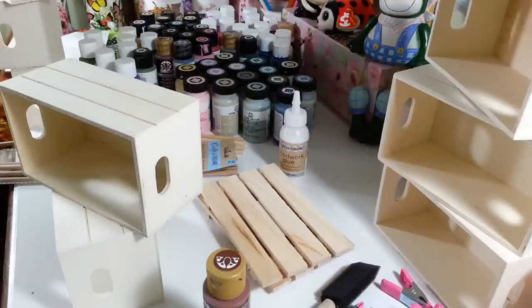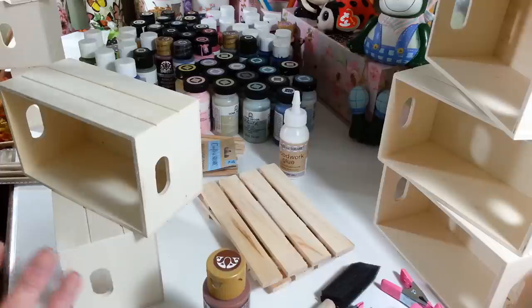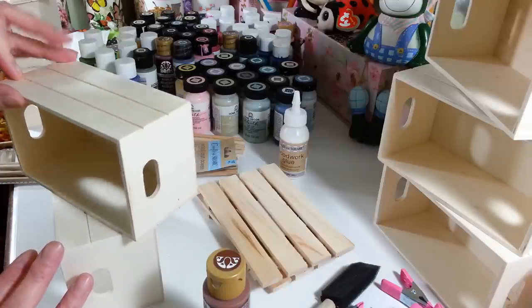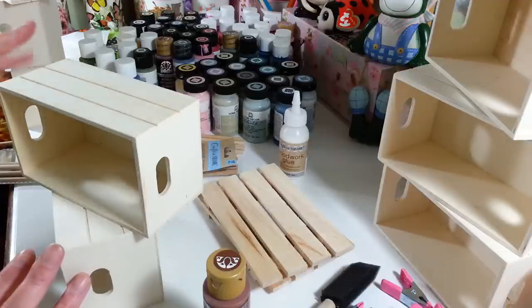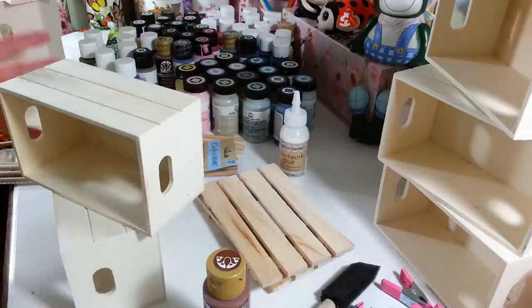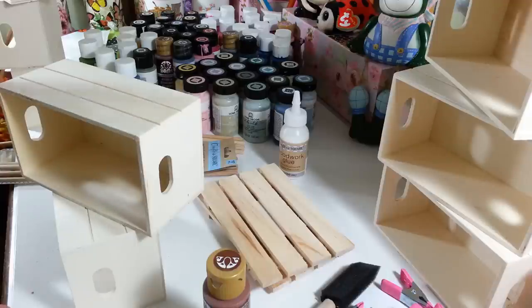Hi everyone, welcome back to my craft room. If you're new, welcome! Today I am working with all this stuff you see here. I want to make a craft paint holder for all of my chalk paints, acrylic paints, and whatnot. I've just been storing them in little plastic containers and it's really a pain to dig through, so I thought it'd be nice to make something I can just look at and grab when I need it.